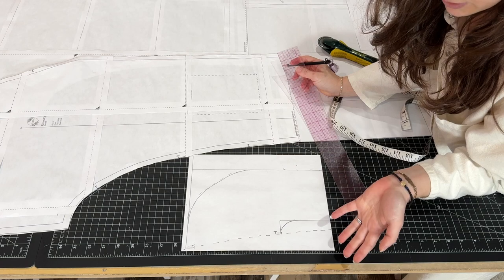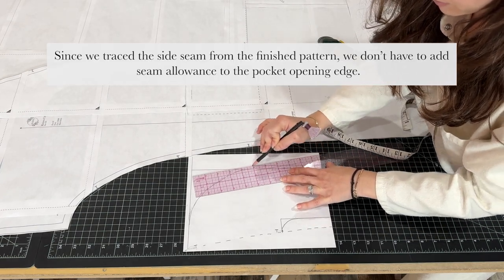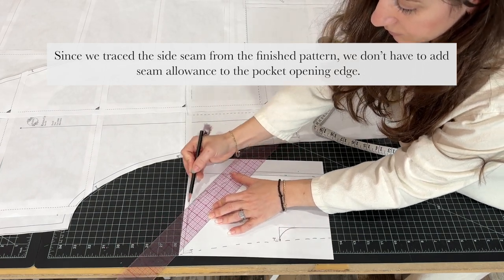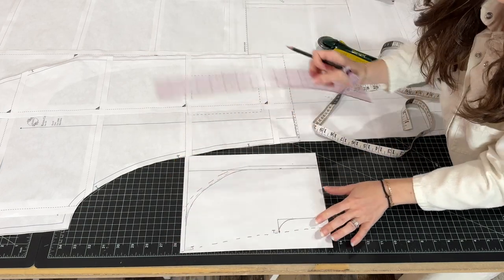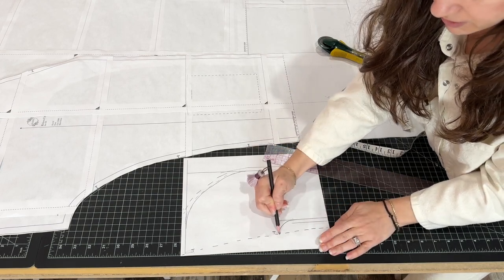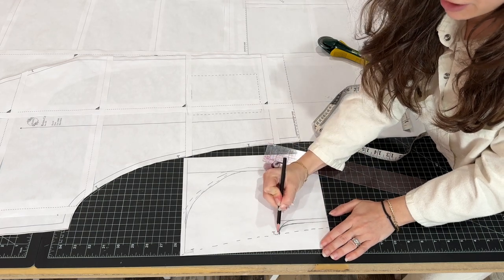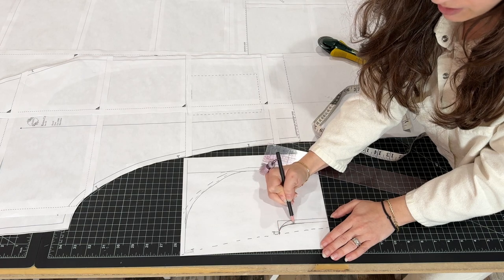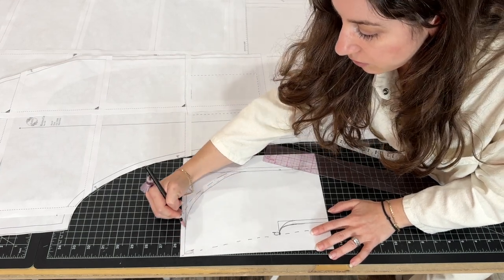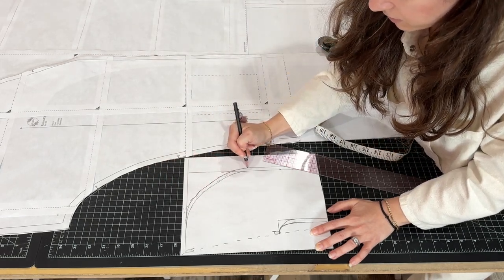The only thing we have left to do is add the seam allowance. I'm going to add just a quarter inch here, and then a quarter inch to the inside. I'll go from this edge and try to match your quarter inch seam allowance there. We have enough seam allowance from the notch to the edge of the pocket so I'm not drawing my quarter inch line all the way there — just match to this curved line here for the seam allowance of the pocket.